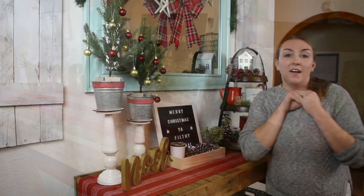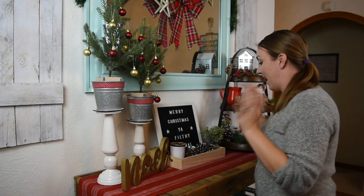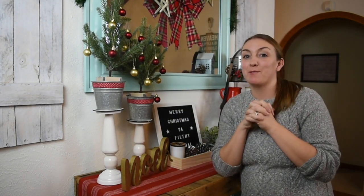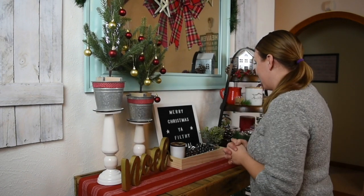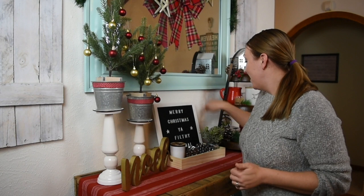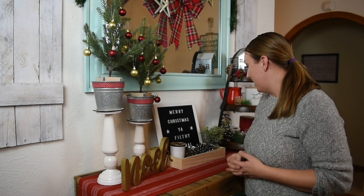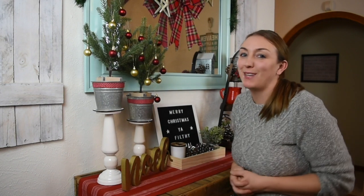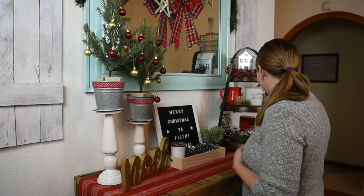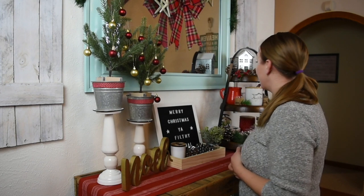So this is the completed project, and I could not be any happier with it. I think it turned out fantastic. And for any of you Home Alone fans, I had to do it — be funny with it this time. I just love how everything turned out. It's very country rustic.